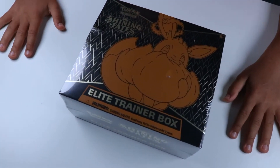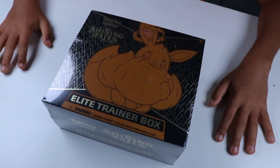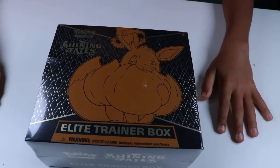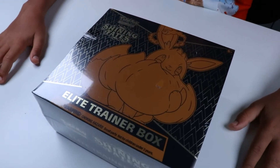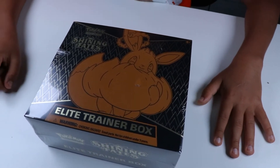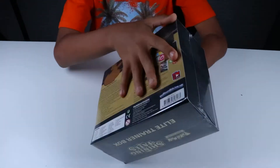Hey guys, today I'll be opening up a Pokémon Shining Fates Elite Trainer Box. We won this one from a giveaway from Maniac Packs. You guys definitely want to check them out — they're super dope, fast shipping. The guys are good guys, I can't lie. So we won this giveaway, let's see what we have in this Elite Trainer Box. Hopefully there are some rares — front, the side, and the back.